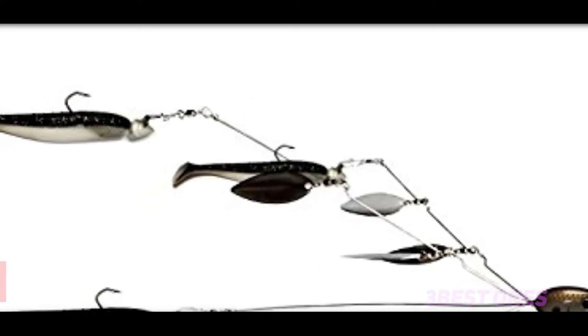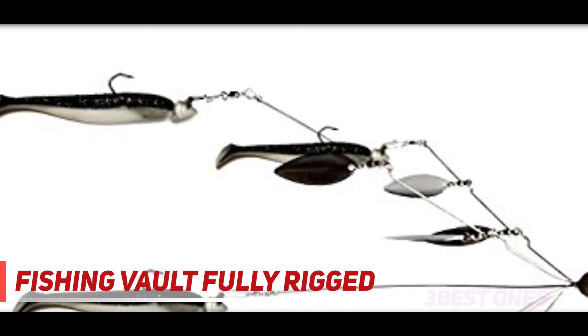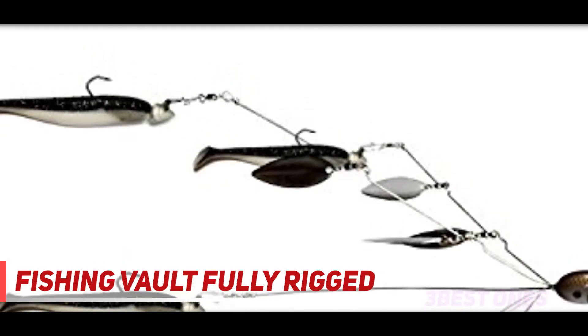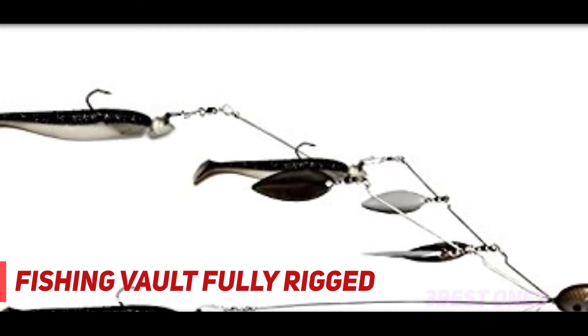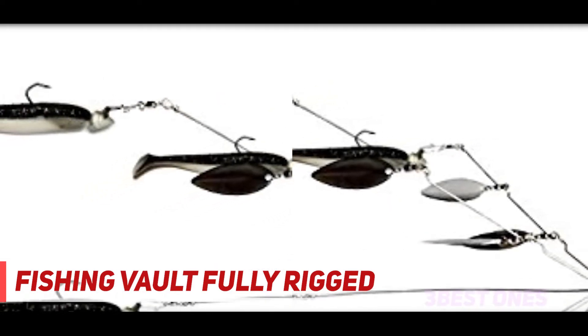Starting at number 3: Fishing Vault Fully Rigged. This Alabama Umbrella Rig has 5 arms and 8 blades. Swimbaits are 3.5 inches long and are placed on 1/4 ounce jigs. The total weight of the rig is around 3 ounces. These shad are black and white, and the blades are silver.